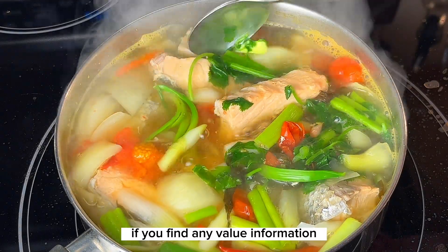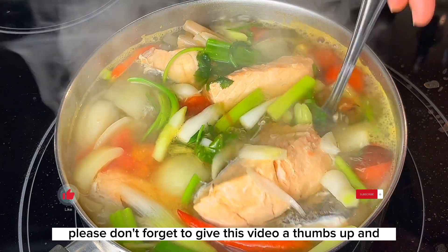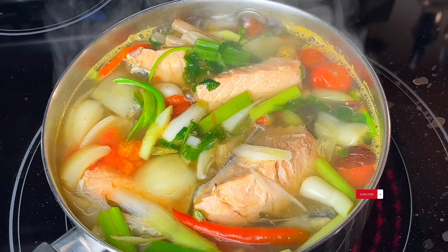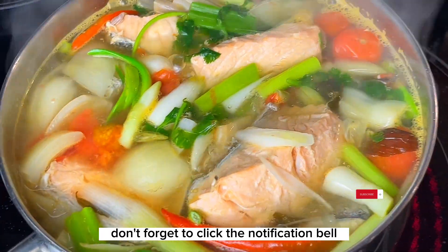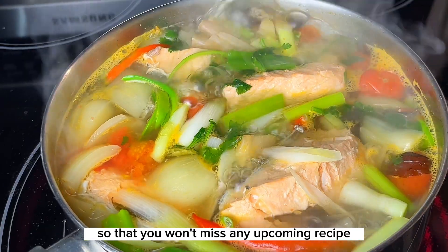If you found this video valuable and enjoyed it, please don't forget to give it a thumbs up and subscribe to my channel. Don't forget to click the notification bell so that you won't miss any upcoming recipes.